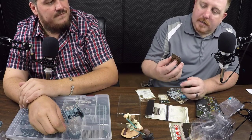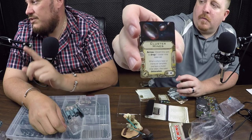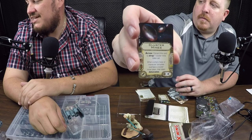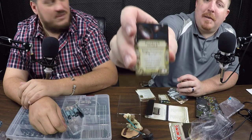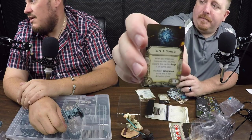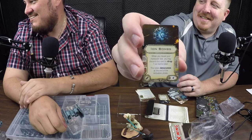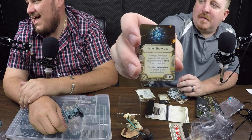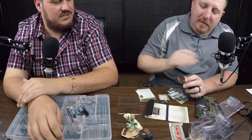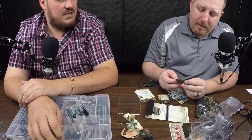Here's the Cluster Mines upgrade card — discard to drop one cluster mine token set. Whenever a ship's base or maneuver template overlaps a cluster mine, that token detonates, meaning it stays on the map indefinitely until somebody runs it over. Ion Bomb — when you reveal your maneuver dial you may discard this card to drop one ion bomb token; this token detonates at the end of the activation phase, so no matter what everyone does, once they're done activating, it goes off.